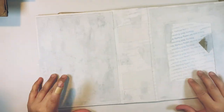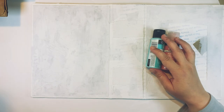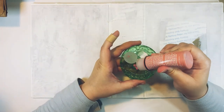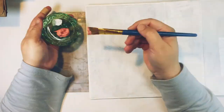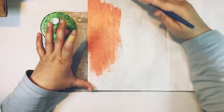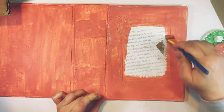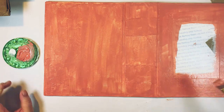Then I'm going to use these Folk Art paints. I'm starting with a coral type of color as my base color. I gave it two coats and let it dry.